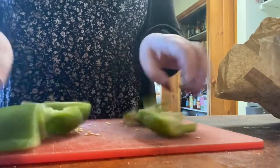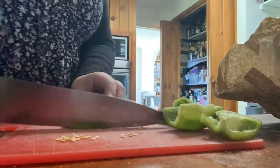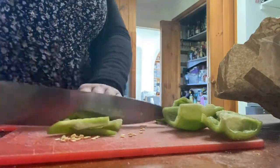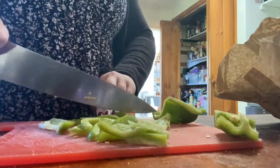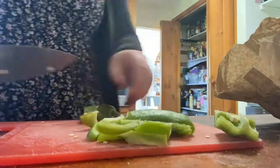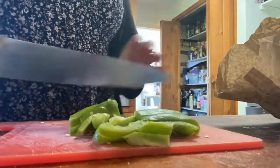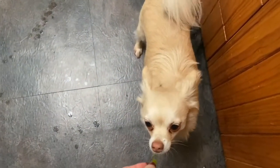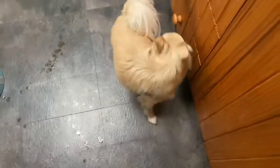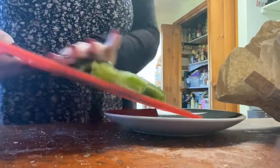I've just cut around the top and got four pieces and we are just going to slice them. Once we've cut the capsicum we're going to sit it on a plate for now because it's not going in the fry pan just yet.